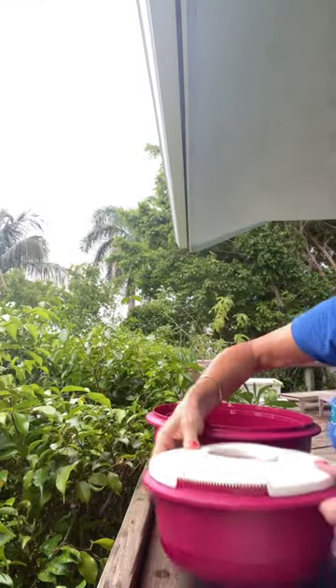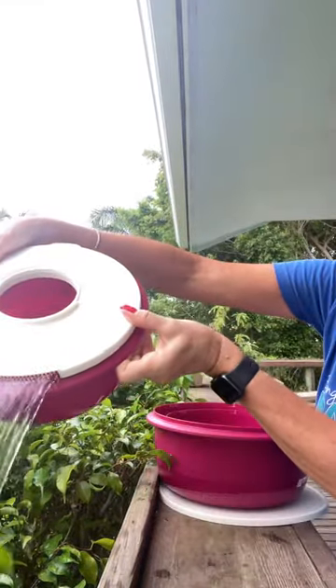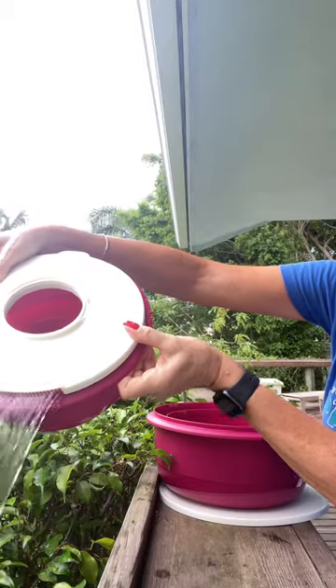I'm going to peel off that seal and put on the straining seal here, and I will turn the camera a little bit that way and water the plants a little bit. There you go.